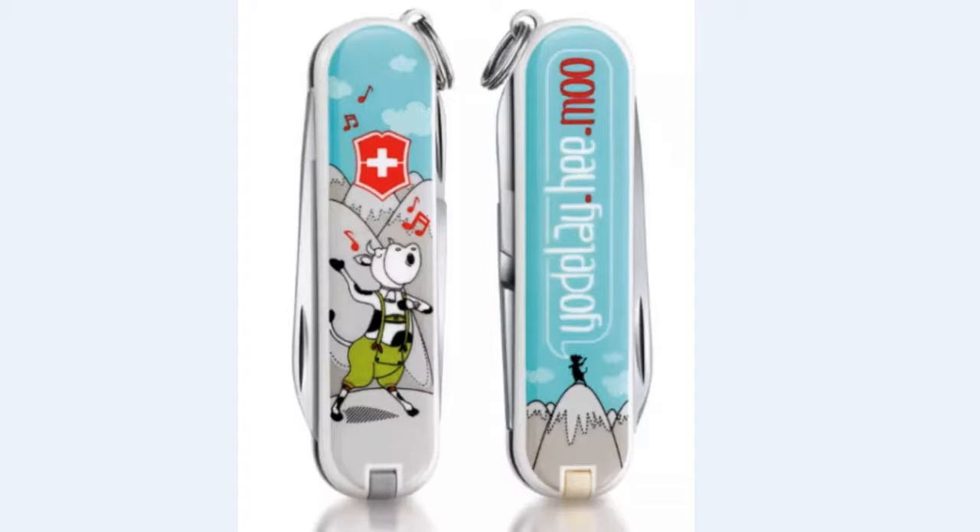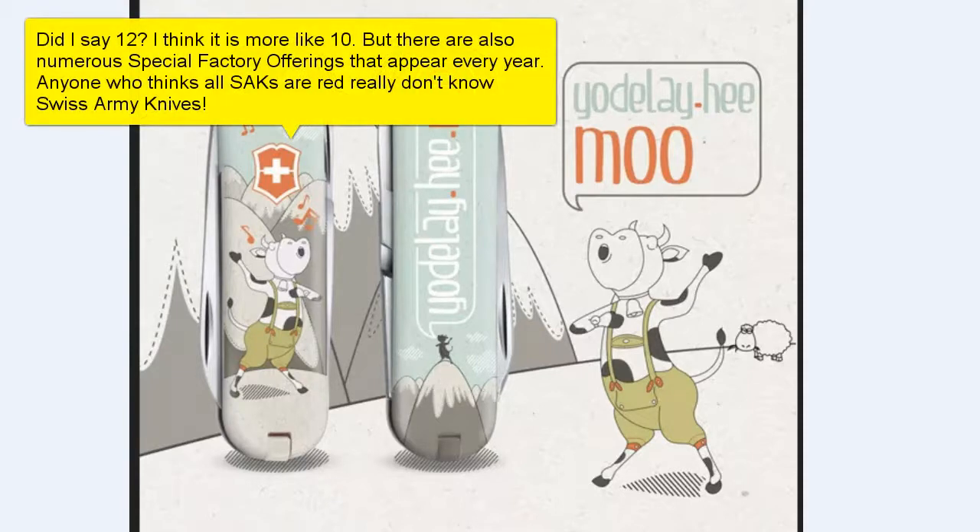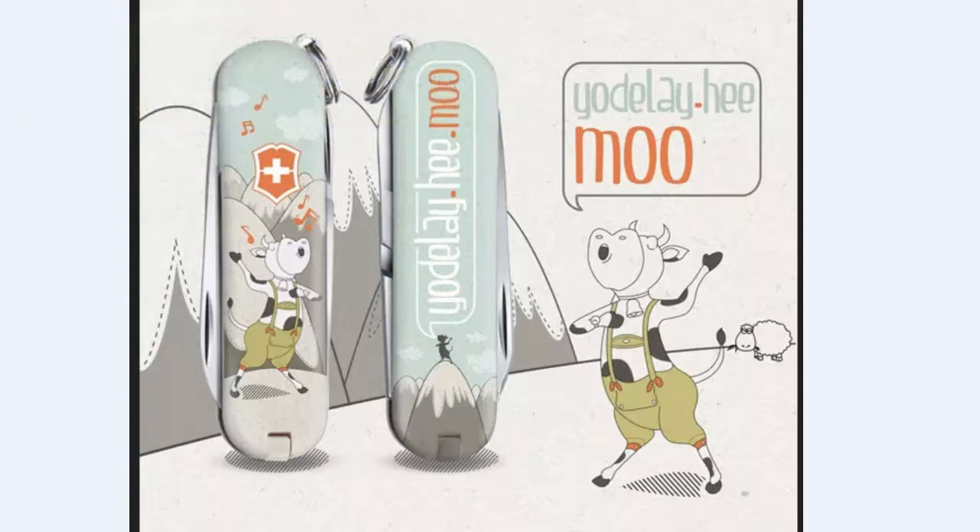And here we have the cow and Yodelahy Moo all over again. So I hope you like that. But if you have a Classic SD that you find as your favorite, let me know about it and let others know about it. The Classic SD is probably not only one of the most used but also one of the most collected knives in the entire world, and you can see why with Victorinox coming out with 12 limited editions every year. This one from 2015 somehow slipped by me, and I really do like it. It's just fantastic artwork and just a terrific little knife. The Classic SD by itself is fantastic, but when you have scales like this on it, how can you argue with it?